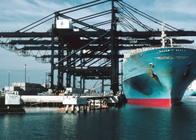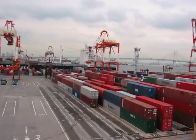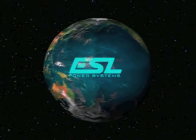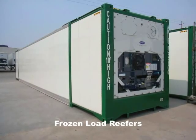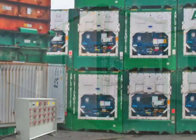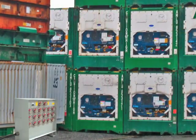ESL's reefer sharing unit is one of many products that continue to bring added safety, value, and simplified operation to users around the globe. RSUs allow two frozen load reefers to be alternately powered, virtually doubling the number of reefer containers able to plug into available power.